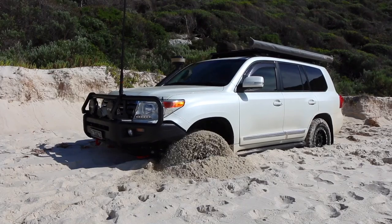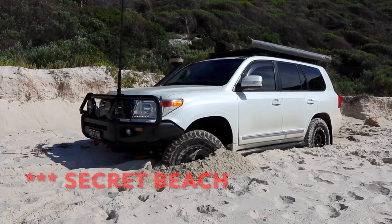G'day guys, welcome back to the channel. Today's video is going to be a very quick one — we're going to see whether the crawl control function in this Land Cruiser 200 series can get the vehicle out of a bogging in soft sand. This morning we're on a beautiful beach down near Barrow Bay in Western Australia. The tires are already let down, so let's try and get the cruiser bogged and see whether crawl control works without using max tracks, shovels, or snatch straps.